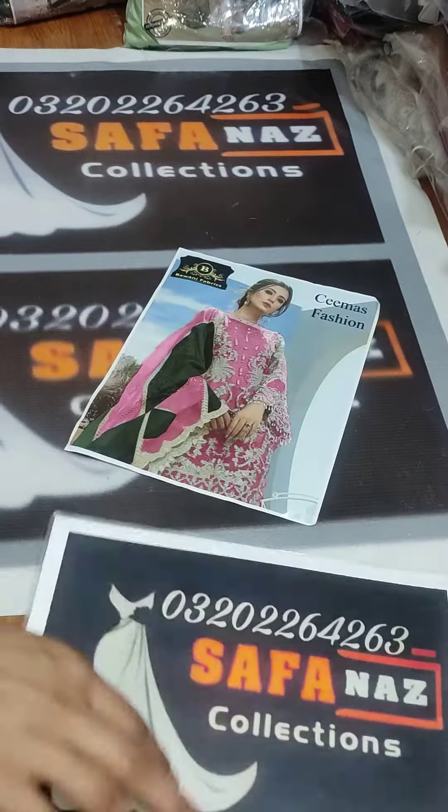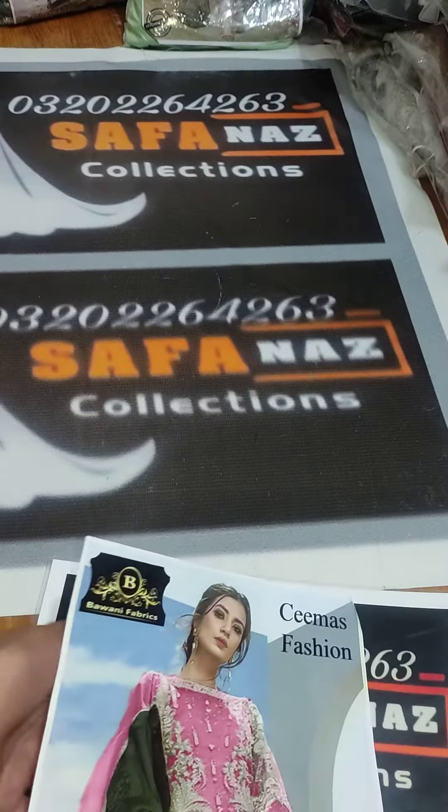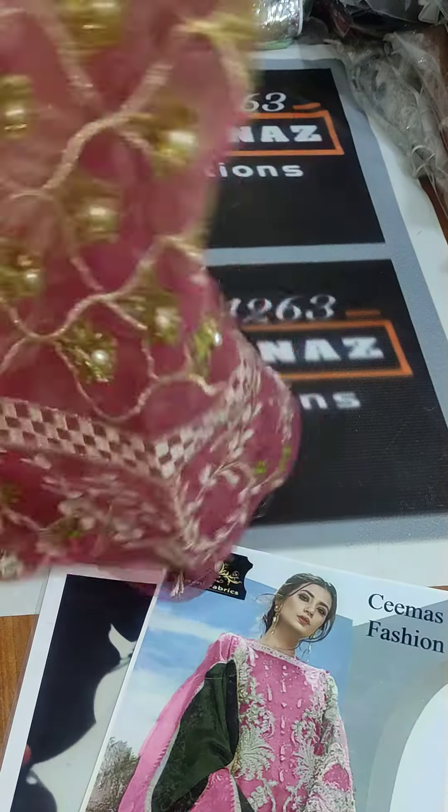Hi, Assalamu Alaikum friends, welcome. Today I have one more beautiful article in an organza fabric. Let's check it out — this is a beautiful color, and first of all I will show you this is a full heavy embroidery piece.